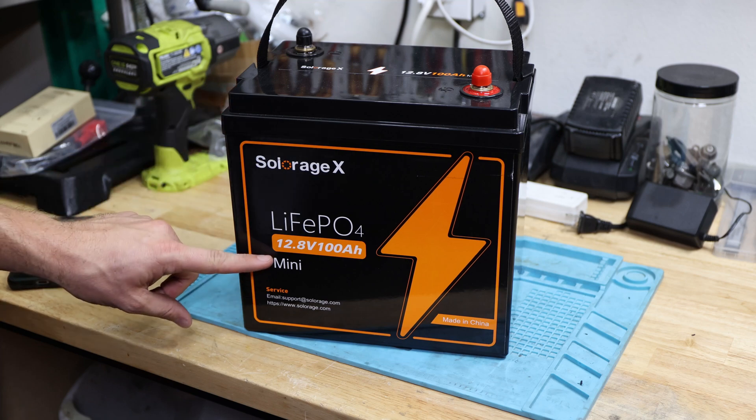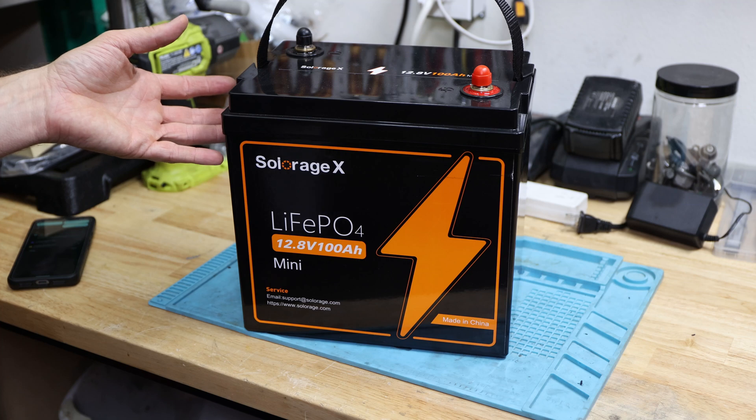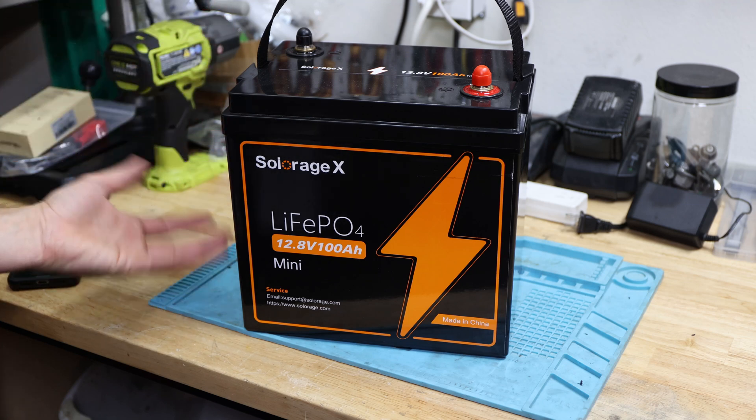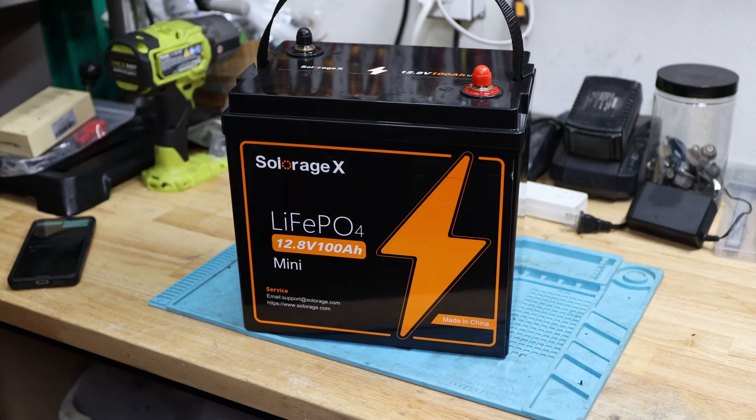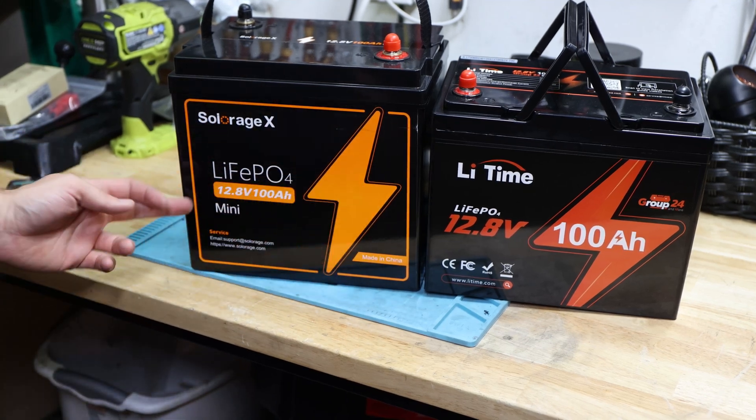It's a 100 amp hour mini battery, that's what they call it. The mini batteries have a little different size. One battery I want to compare it with is a Krub24 battery, and just placing the battery right next to it, you can see that the width seems to be the same.